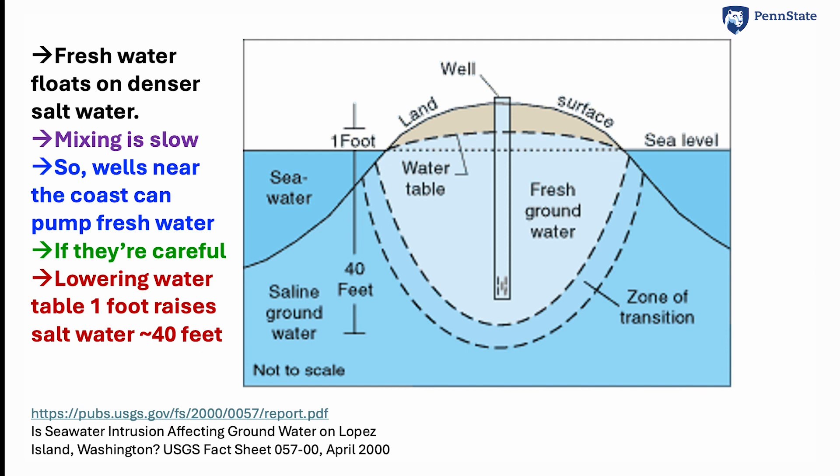Here's a diagram that could be Cape Cod — it is of an island from this report. There is freshwater in the ground as shown there, but it's sitting on top of salty water. There's a little zone of mixing between the two, but it's not very thick, so it is possible for a well to pump up fresh water that people can use. The problem is if you pump too much and the water table drops by one foot, the level of the salt comes up by 40 feet, and that can get into trouble.